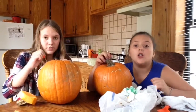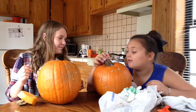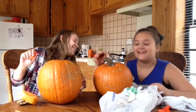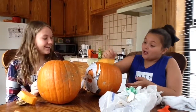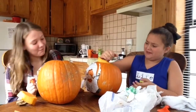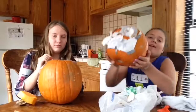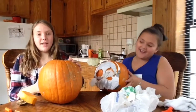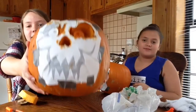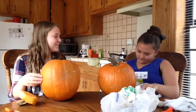It's all over me. Okay, so this is my pumpkin so far. This is mine. You might look so weird.